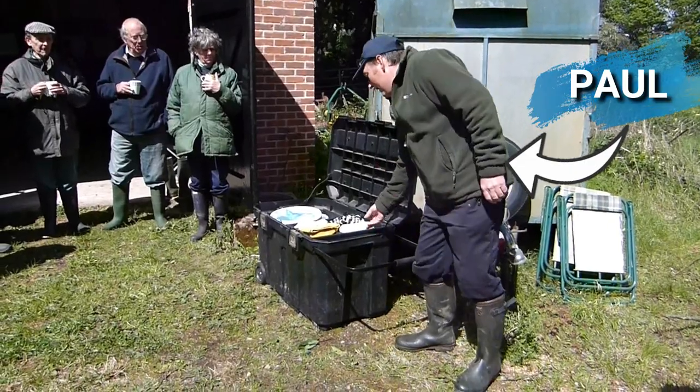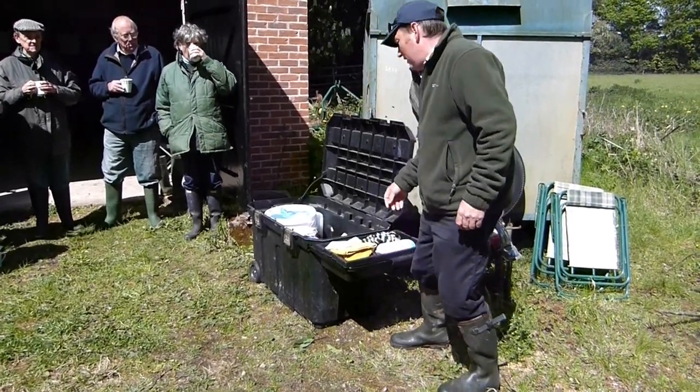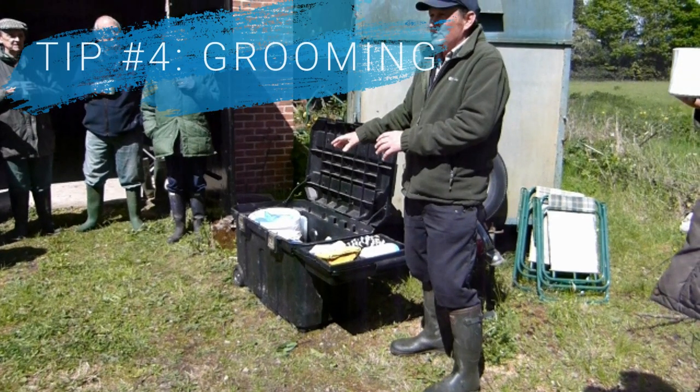Next up, Paul Pennington brought along his show box to let us know what equipment he takes to a show, as well as a few suggestions for grooming products you might want to use. With British Whites, we tend to show them fairly bare as they will have a very fine smooth coat in the summer which lays quite flat and tends to look best just with a little shine spray.